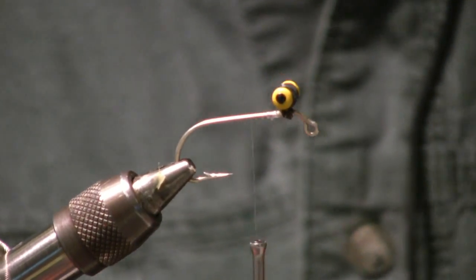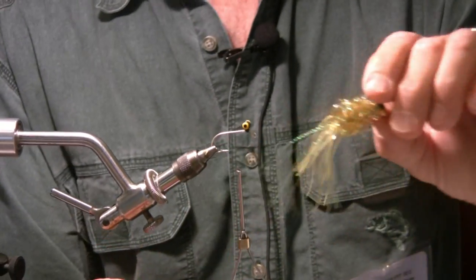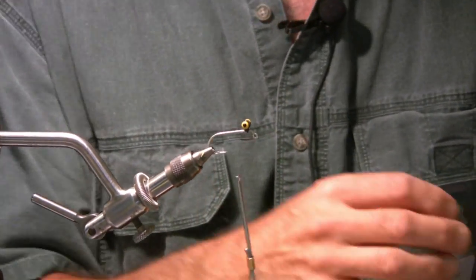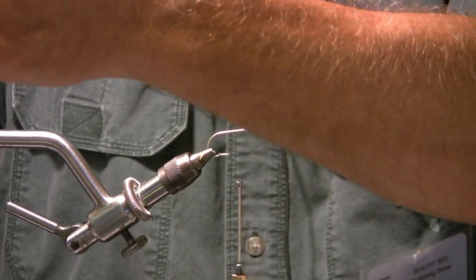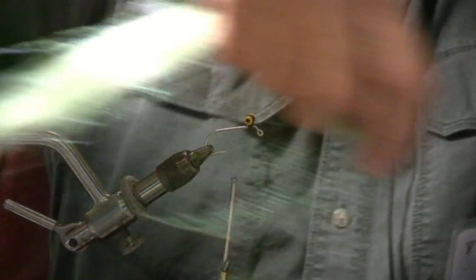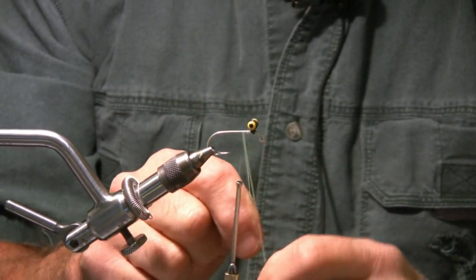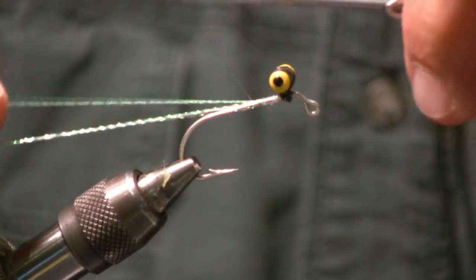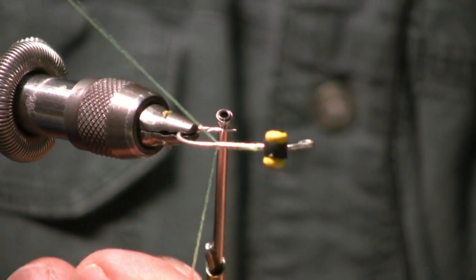What we're trying to tie is a version of this. It's super simple — if you can tie a woolly bugger, you can tie this. First thing you need is a little crystal flash. Get yourself three or four strands of crystal flash. Wrap them around the hook so they're actually tied to the hook already. Make a V and tie it back so they're on either side of the hook.